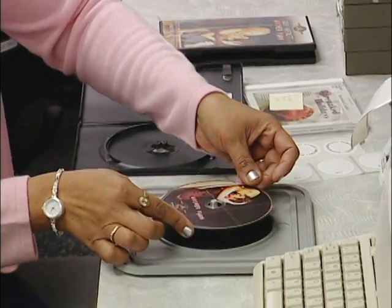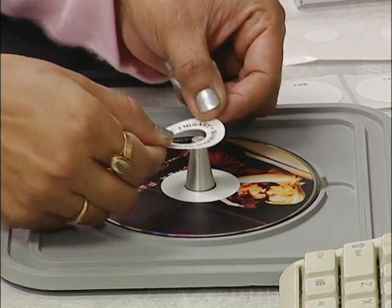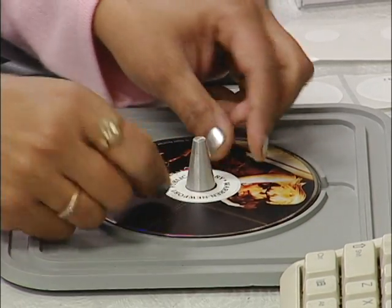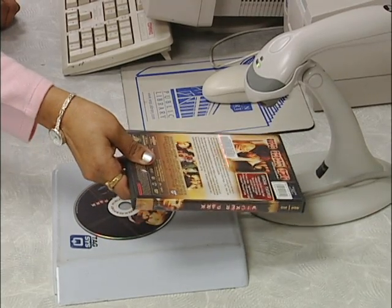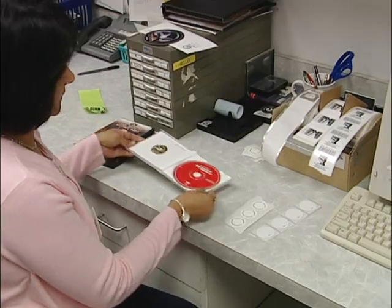For a CD or DVD, place the item on the tag applicator and then place a circular tag on the CD with a cover label over it. Place the item on the reader and program it in the same way as for books. This process can be done primarily by volunteers.